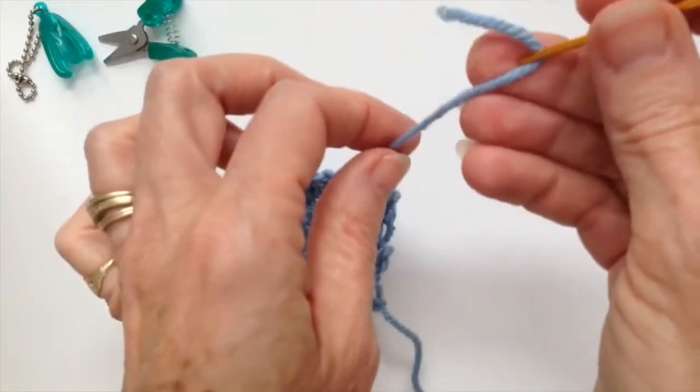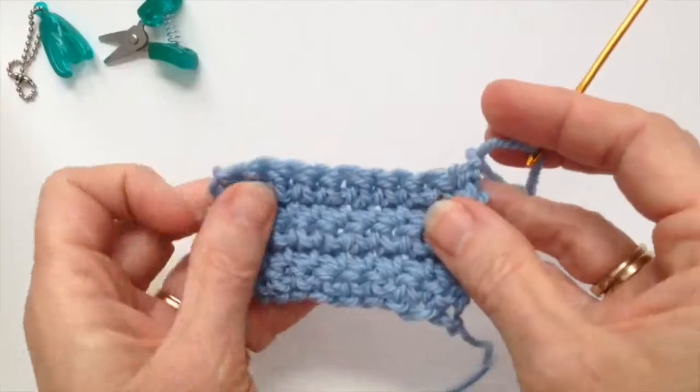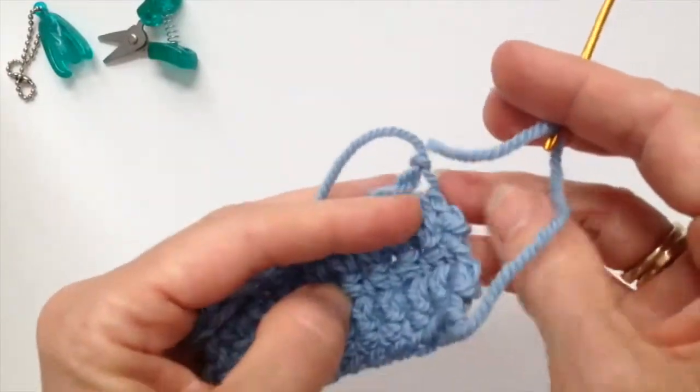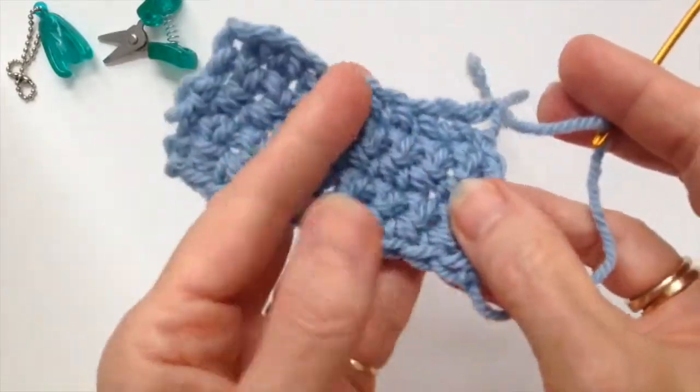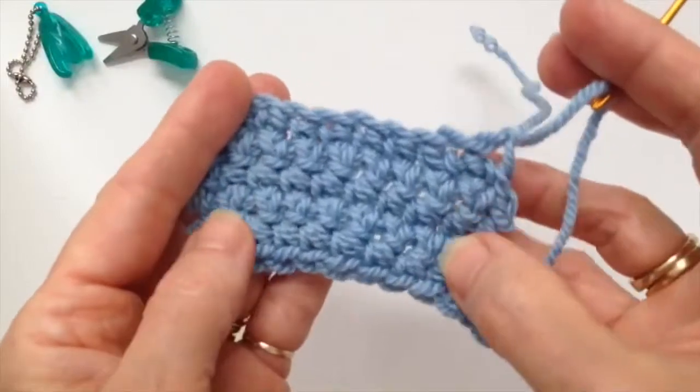So once you thread your needle, we're going to work on the wrong side of the project, so that way it won't show. If it does show at all — which it really shouldn't — it's on the wrong side.